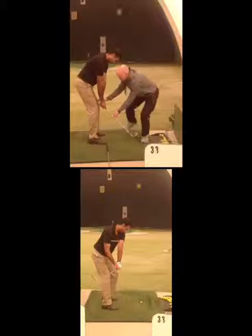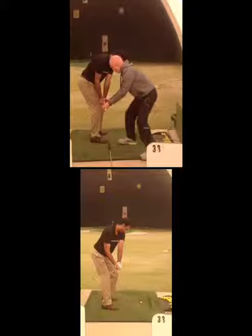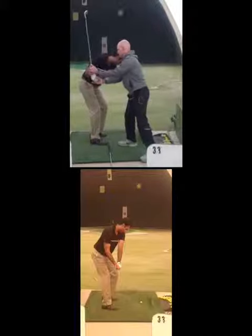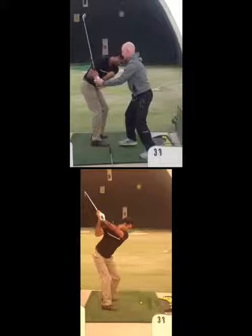You can see your hands stay in by your legs, but the club stays out. And you can see where the club is, and then it starts to come up into position three. Look at when we get to position three up here — look at the club head. Now look at yours. Look at the difference where they're facing. Look at your left wrist.